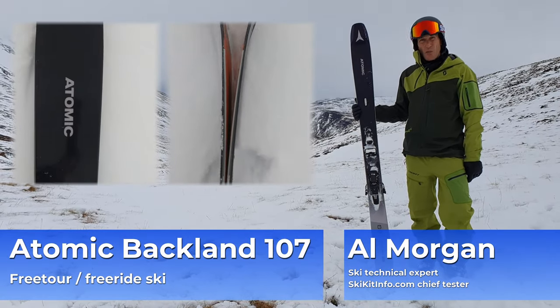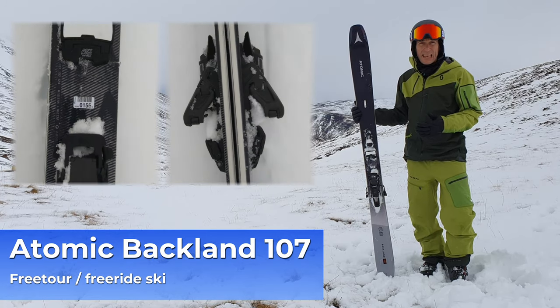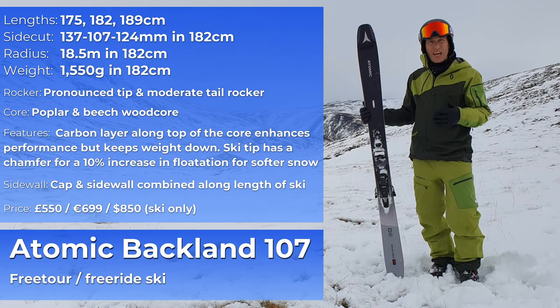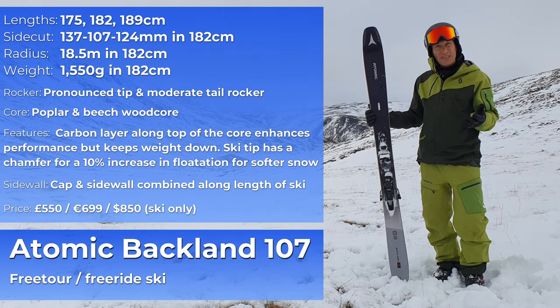This is the Atomic Backland 107. Now this really used to be categorised as a touring ski, but more and more people were using it for free ride, so Atomic put beech stringers in the ski which is a bit denser, a bit stiffer, just to increase its performance at higher speeds and on firmer snow.